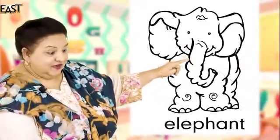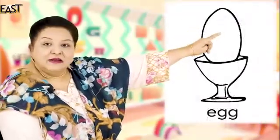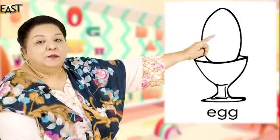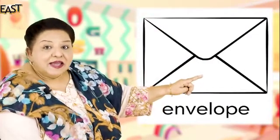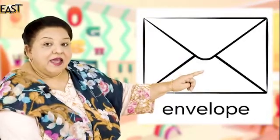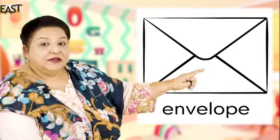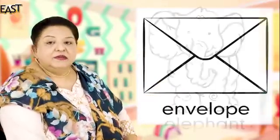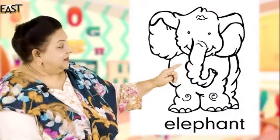Elephant — very good, elephant! And what is this? Do you eat it for breakfast? Egg — very good, it's a boiled egg. And what is this? Envelope — very good, envelope. Let's read this word — elephant, elephant, good.